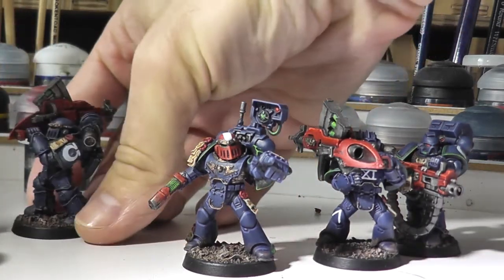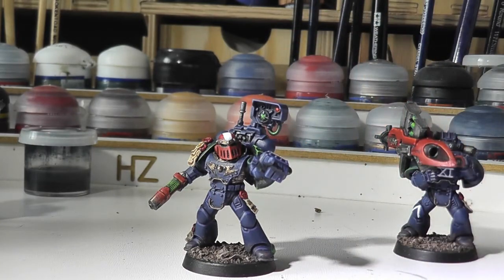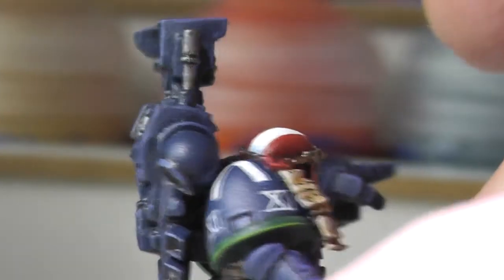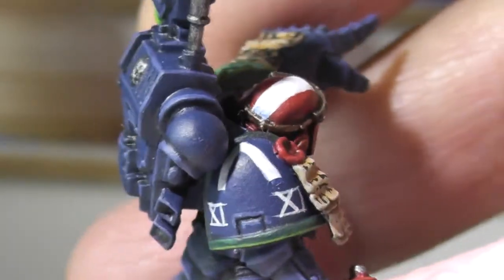Let's start with the sergeant. This is veteran squad Probus they were called, and they were the 11th squad out of the list of models to be painted for this army. That's why I've got 11 written on the shoulder pad here. So if we zoom in — there's a little bit of freehand. I wanted to do a bit more but because I didn't have much time, I ended up using transfers for the other models. We've got the Devastator Squad symbol there and the 11th squad there.